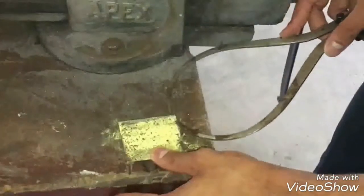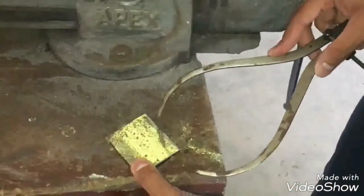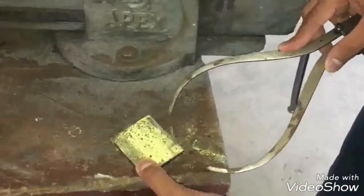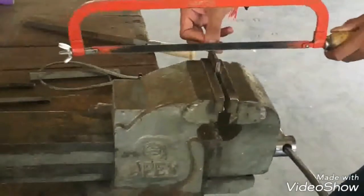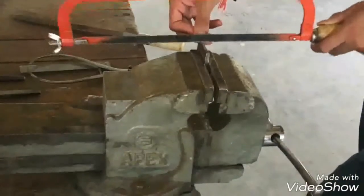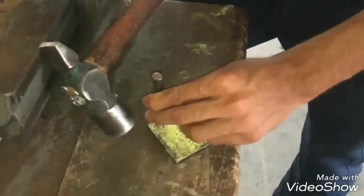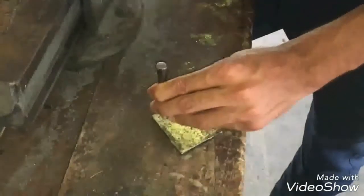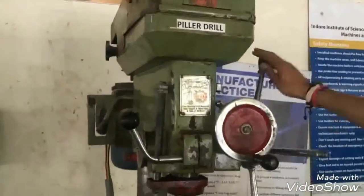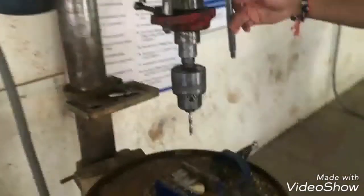Marking the outside dimensions with the outside caliper, then we cut the piece with a hacksaw to the previously marked dimensions. Now we are using a punch and hammer to mark a point. This is a pilot drill, and we are using it to drill on the marked point.